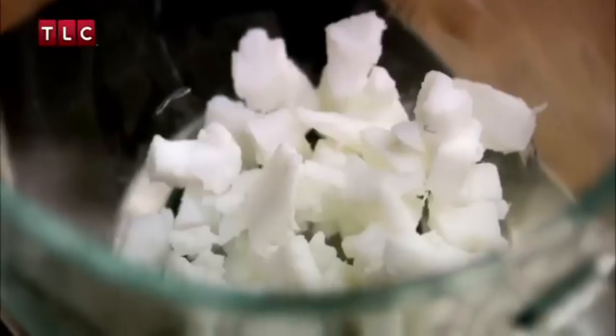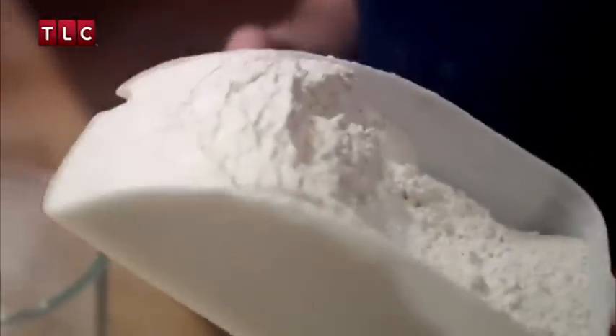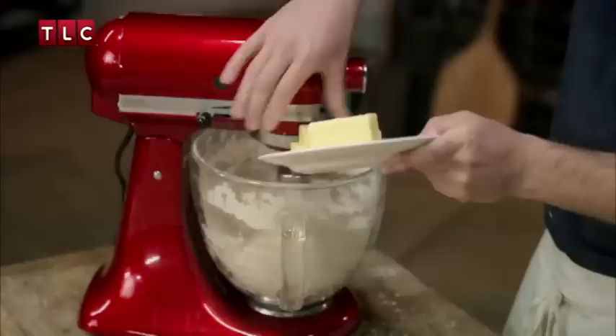Here's how we made it. Take 150 grams of beef dripping to give your shortcrust pastry that lush roast dinner flavour. Add 600 grams of strong white flour — it's high in gluten so it holds the ingredients together nicely. Mix until the lumps have gone, then add 150 grams of cold diced butter. That'll make it nice and rich.